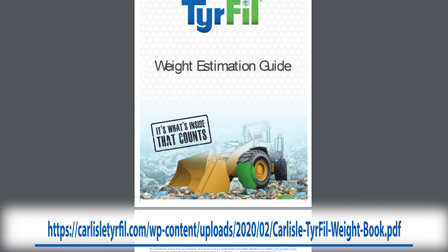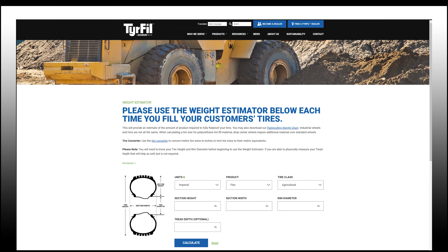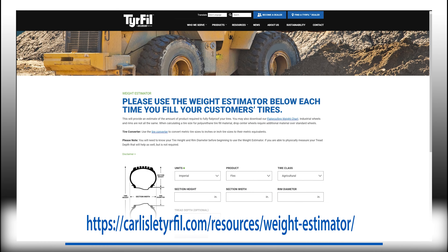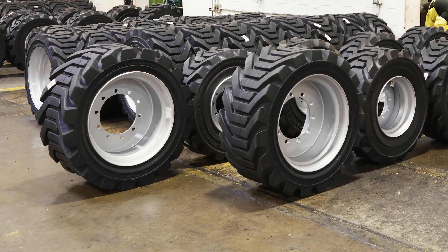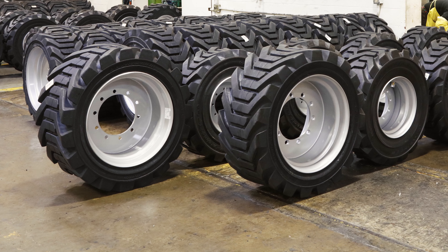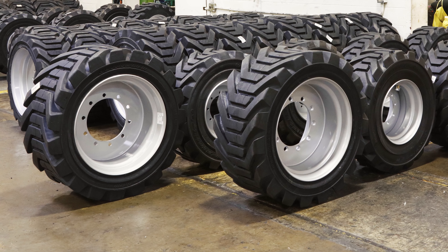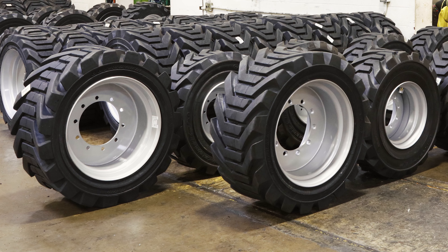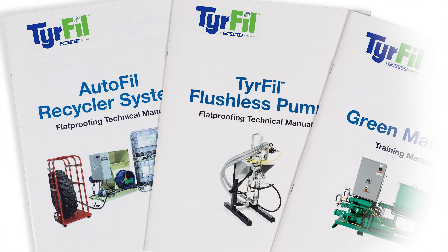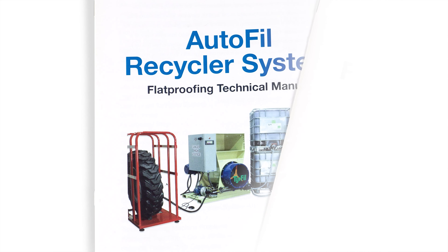Tire Fill has a flat-proofing weight chart in addition to an online flat-proofing estimator to help you approximate weight and cost for flat-proofing tires. This information helps you determine if you have enough material to do the job and allows you to monitor the progress of each tire as it is filled. You are also provided with an operator's manual — please keep it handy for more detailed information as well as troubleshooting.